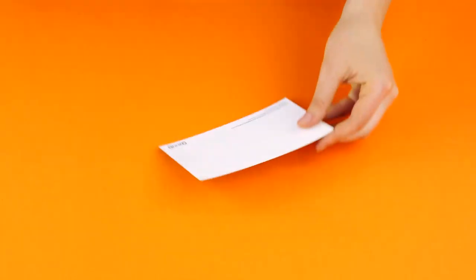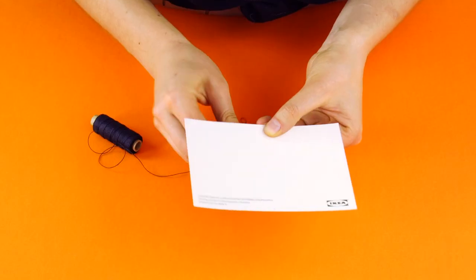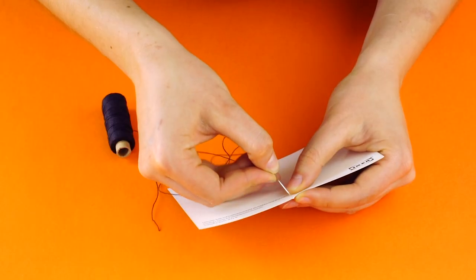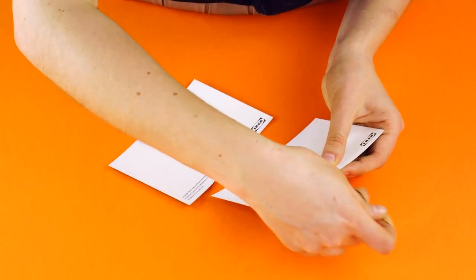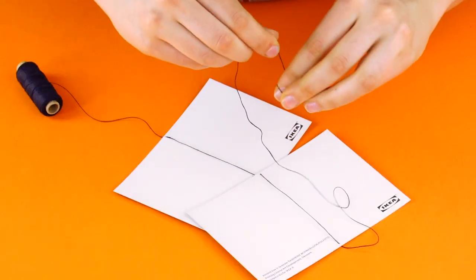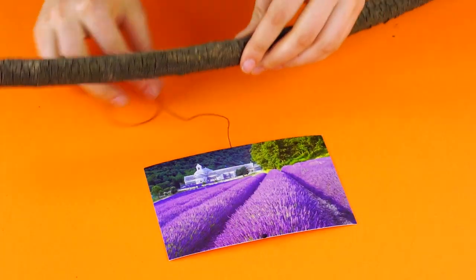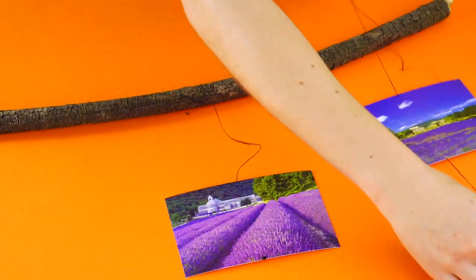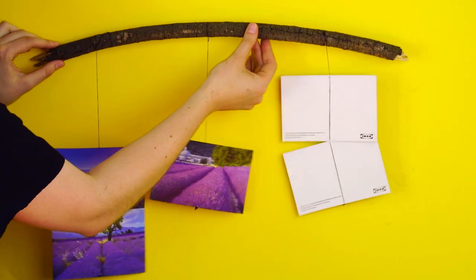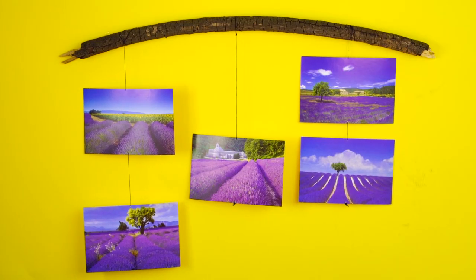Photos on the Wall: First, measure the center on the tops and bottoms of your photos. Next, use a needle to thread your photos onto some strings using your markers as a guide. Now, tie your strings of photos onto a piece of found wood and hang on your wall. What a cool way to display your photography skills.